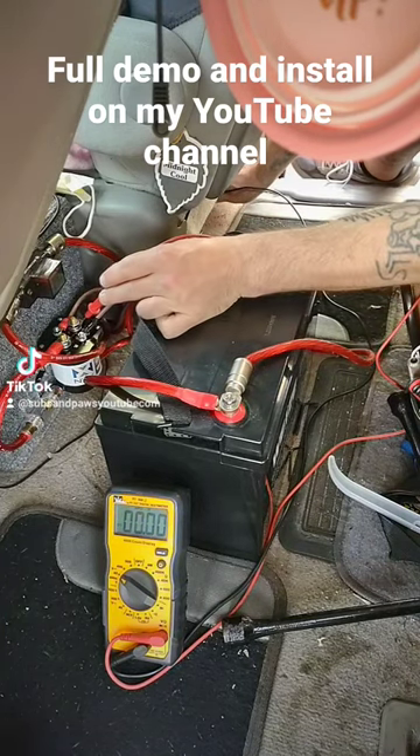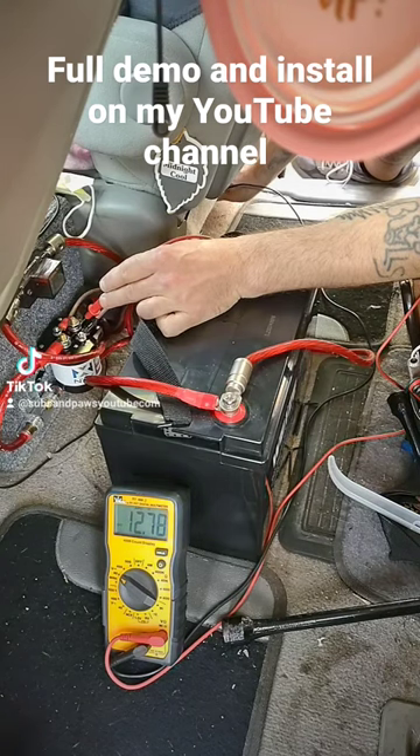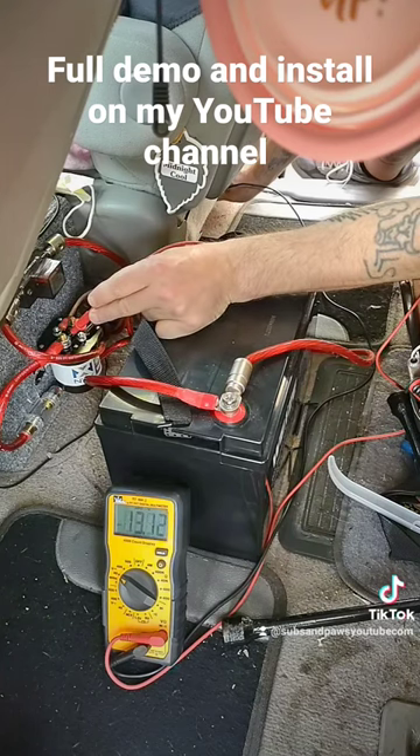This is the voltage from the front battery — it should say about 12 volts, 12.6 volts? It's reading 12.78 volts. And this is the voltage from this battery: 13.12. So the voltages are different.